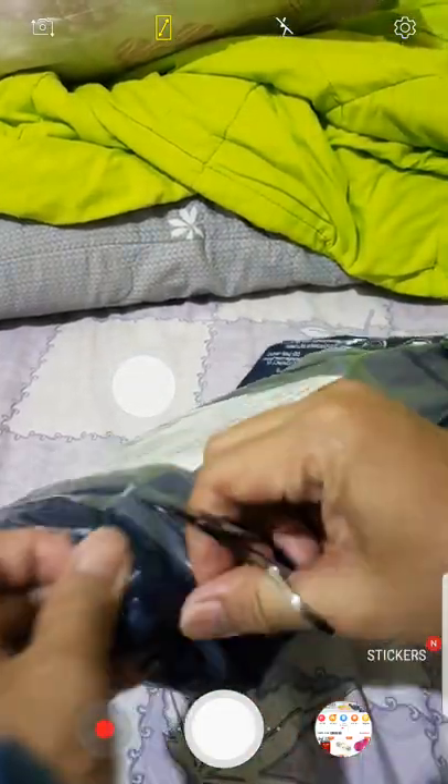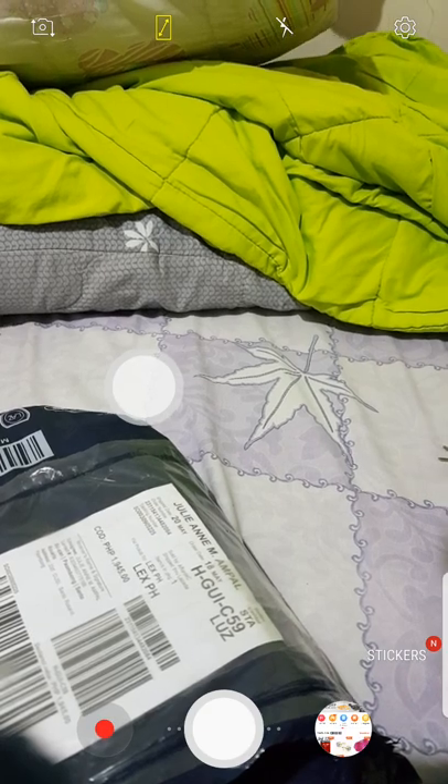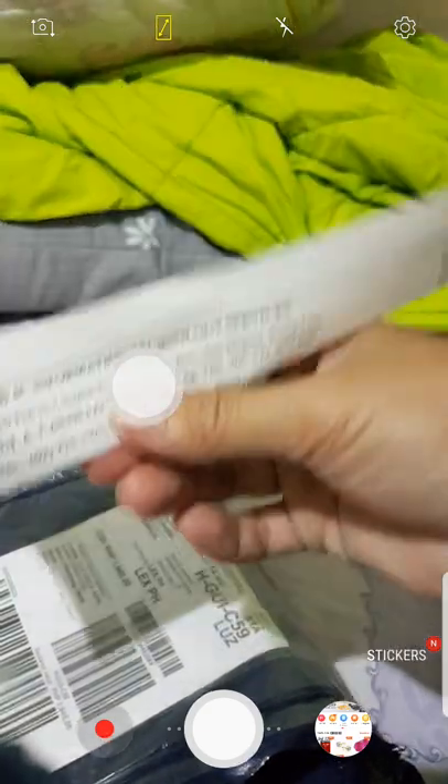We have scissors. This is the receipt. It's $1.895 plus $1.845. There's no tax. This is from F.Y.C.